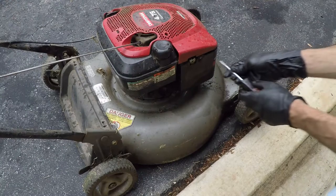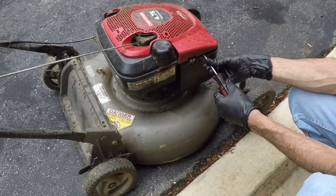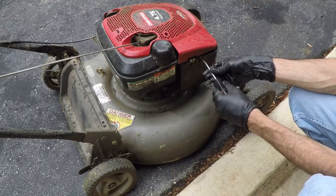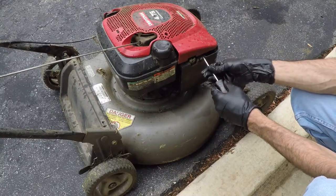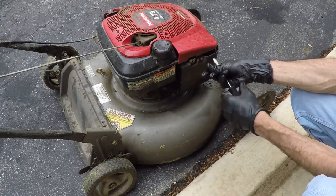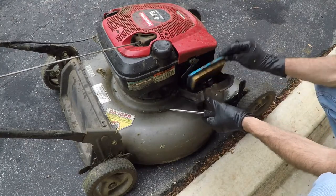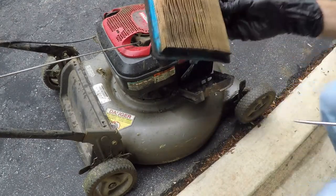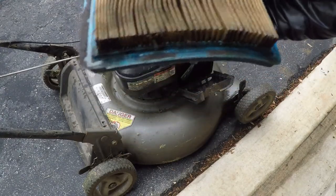My suspicion is that there's water in the gas tank, or maybe the air filter got soaked. I'm just going to pull the air filter off real quick and check that out, see what condition it is in. That is either water or oil soaked — not sure which.